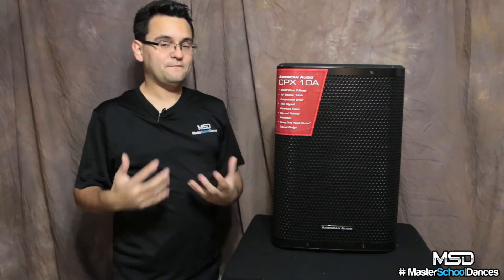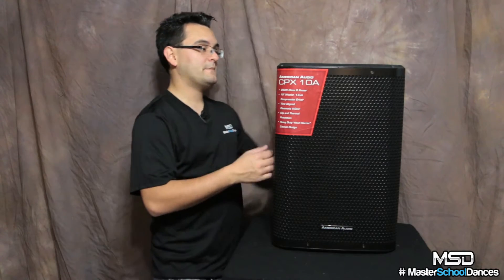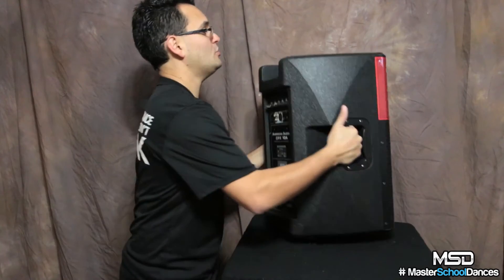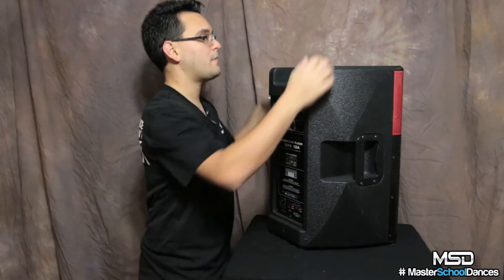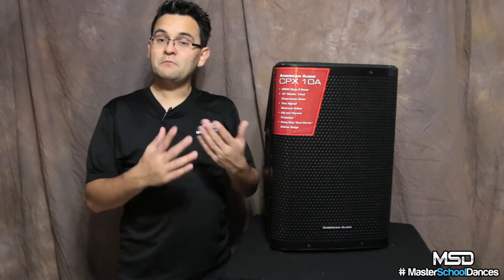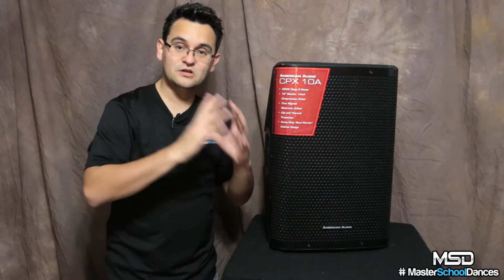When you lift this thing up it feels rock solid, and it is lightweight — though not the lightest 10-inch cabinet I've used. It is one of the heavier 10-inch cabinets, but the heavy case makes it worth it. You also have M8 fly points: one on the bottom and four on the top, so if you need to fly this speaker you can do so effortlessly. If you've never flown speakers before, don't just attach clamps and call it a day — make sure you do your research, because flying heavy things carries real risk.